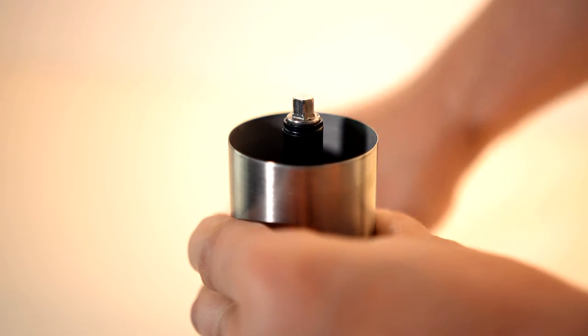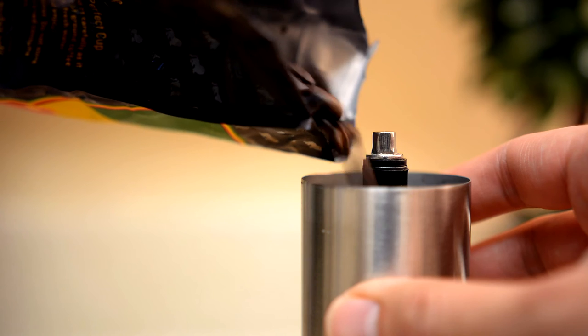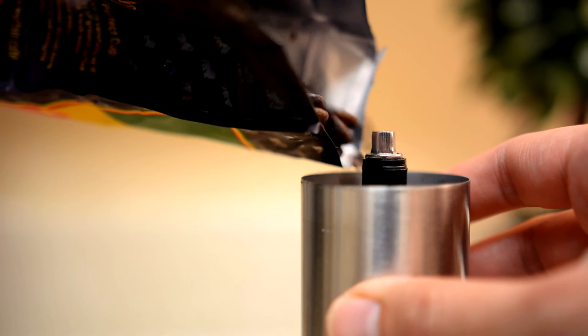Step 2. Open the top lid and add your coffee beans to the grinder. For this example, we will use 19 grams for our French press.